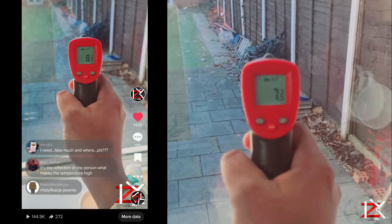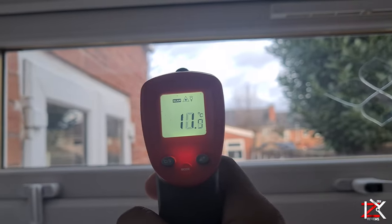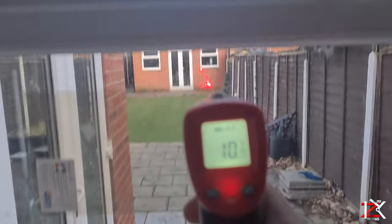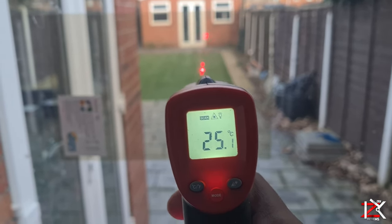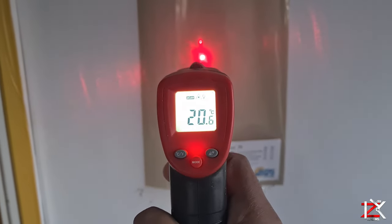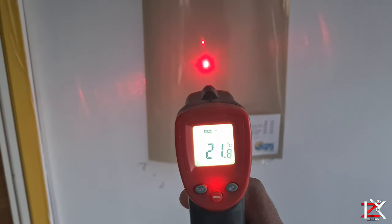This is a window film heat retainer. Personally, I have not seen anything like this on the market. Having this film installed on your windows helps keep the heat in. Around 20% of heat in your homes escapes through glass windows. Now the temperature showing on the infrared gun is not the actual temperature on the film — basically what's happening is that the infrared light is being reflected back, that's why there is a fluctuation in temperature. I will show you more accurate tests shortly.